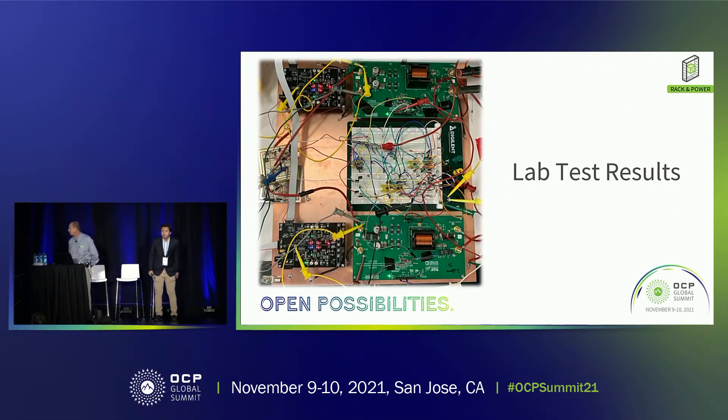We do have some test results. This is a picture of a board sitting in the lab — you can see a lot of wires. There's a lot of functionality built in, such as current share between phases and between modules, as well as voltage droop during normal operation. We were able to incorporate that with very high accuracy — the accuracy requirement is better than 0.2%, and we were able to achieve that.